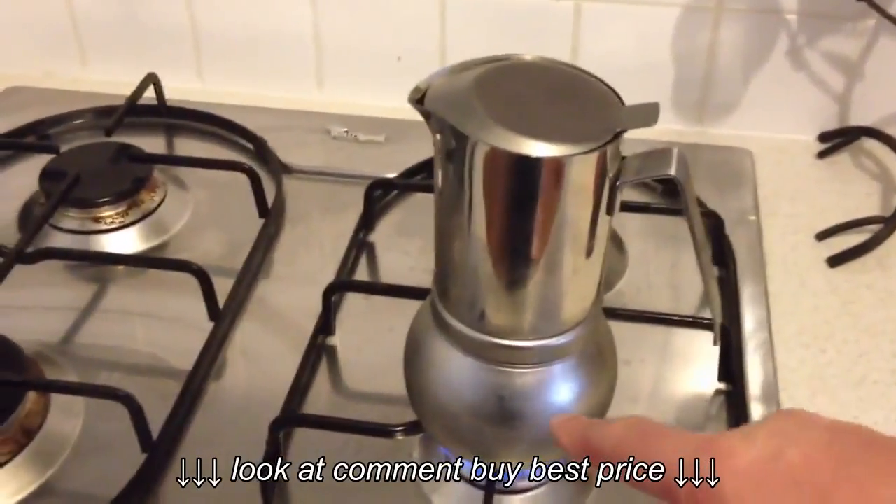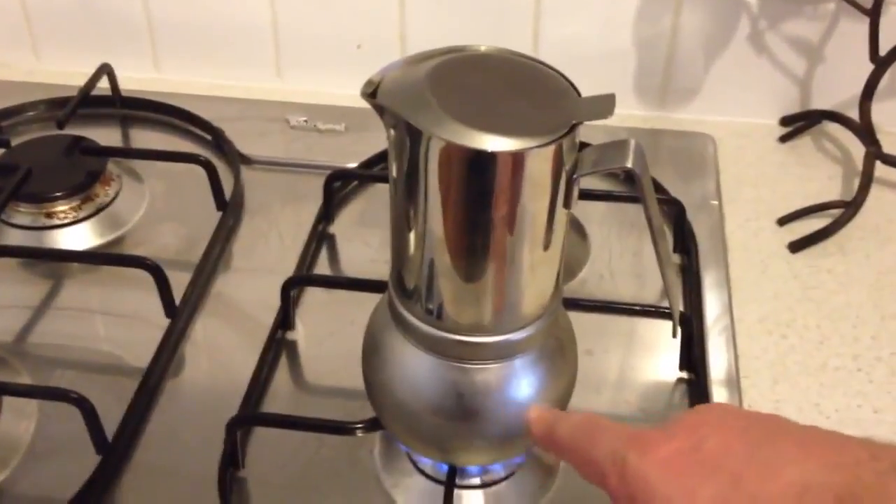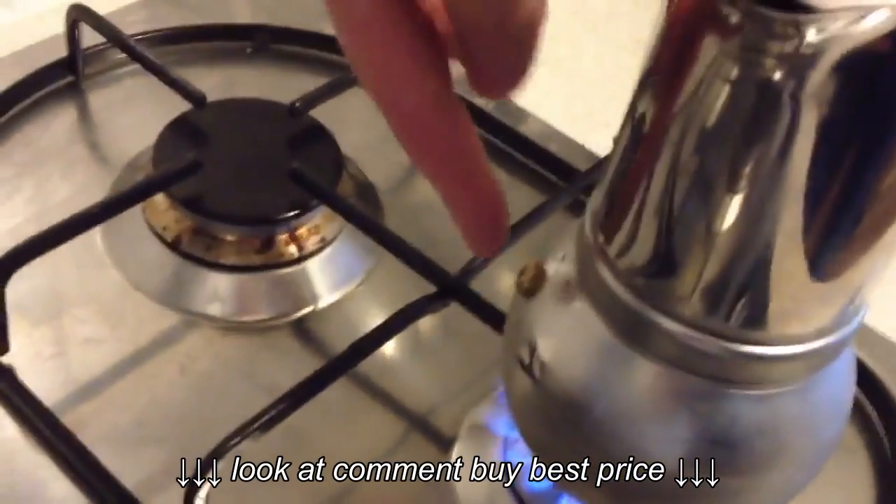Pretty easy — just fill the lower chamber reservoir with water below the valve. There's a brass valve on the other side, there it is, below there.